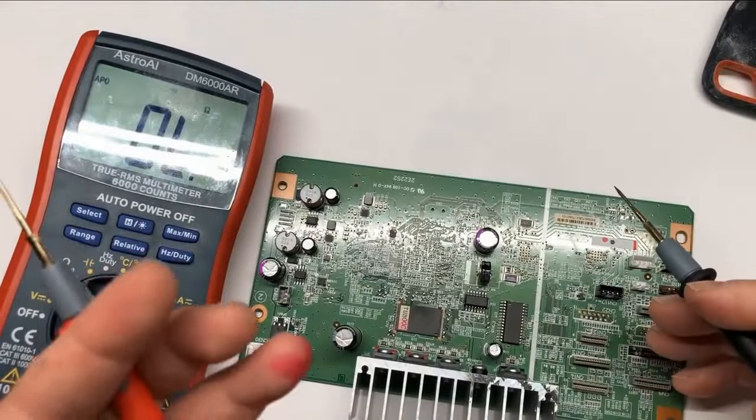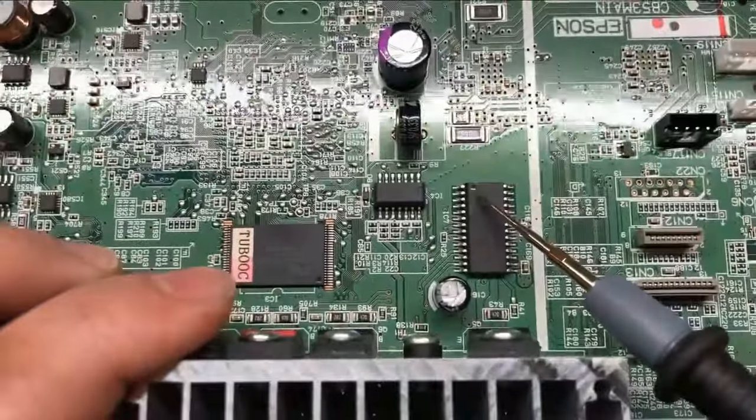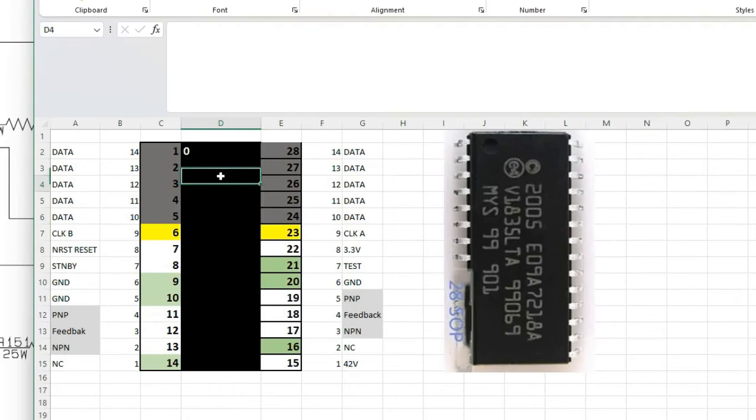If you need this chip, I'm going to put a link above and also in the description. For this chip, you'll notice there's a little dot here — that marks where the first pin is. For a chip which has legs on both sides, they normally use a circle to indicate which one is the first leg. So this is the first leg, this is the second leg, and usually you go counterclockwise: one, two, three, four until 14, then you wrap around to 15, 16, 17, all the way to 28. I drew this in Excel to represent the chip. Here's the dot — legs one to 14 going down, then counterclockwise 15 to 28 going back up. Because I usually measure from the bottom, I like to mark them one to 14 on each side.